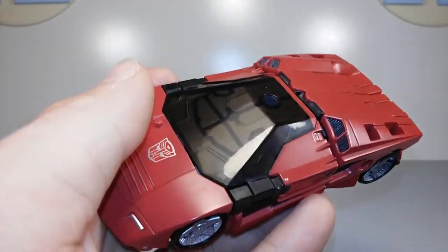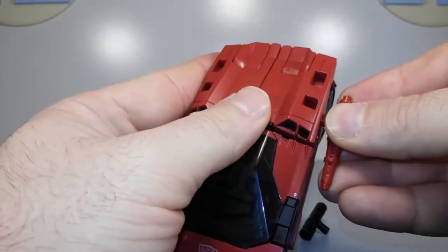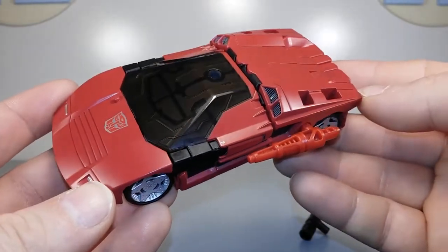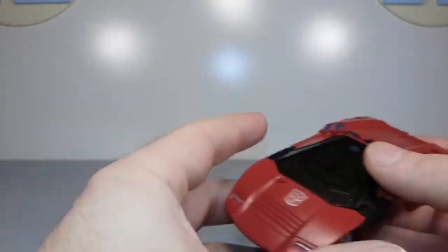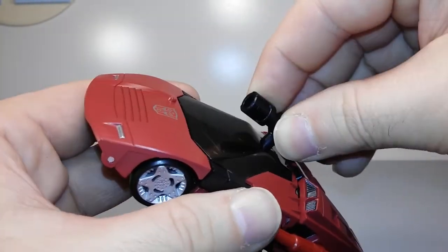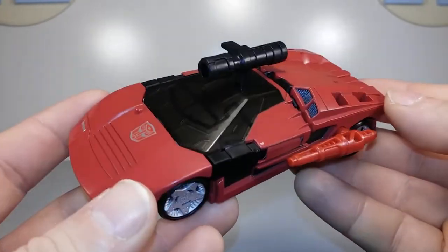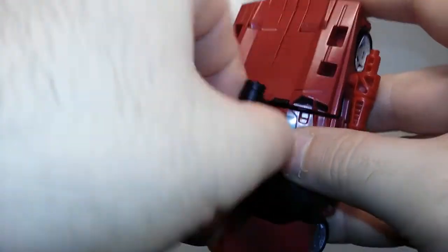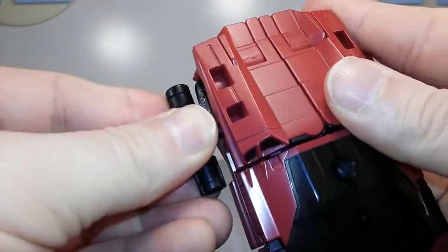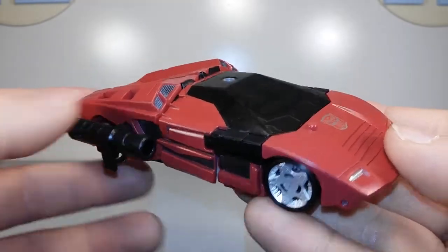Adding his weapons can only tacky him up. There's that little blaster — red on red just kind of blends in. And here's the little grenade launcher type thing; it just plugs in up top. Maybe we'll plug it in on the other side — if that's any better, I don't know.